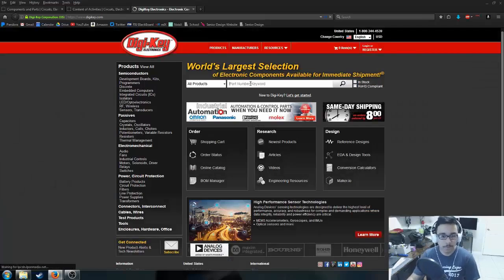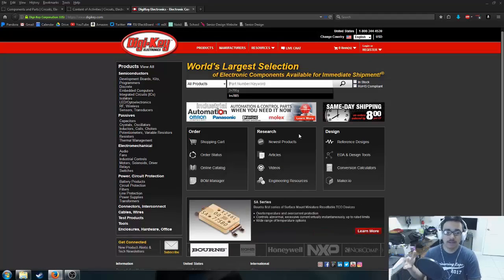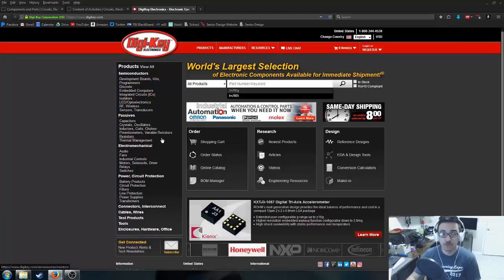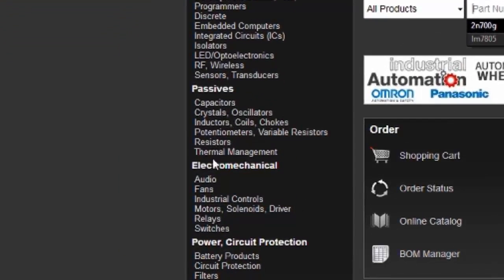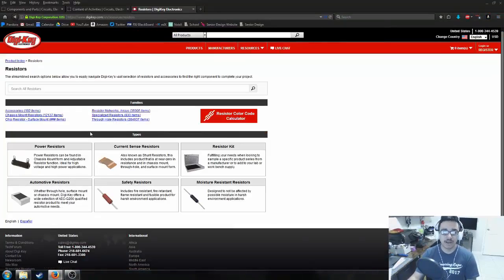Now we're heading over to DigiKey to start shopping for resistors. When you arrive at DigiKey it's not like any shopping you've done before — you need to build an intuitive sense of how to navigate these sites. For example, you can type 'resistor' in the search bar, or you can use the sidebar and go to Passives, then Resistors. Since resistors are passive components, we'll click on Resistors, and it gives you a variety of resistor types.